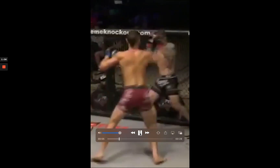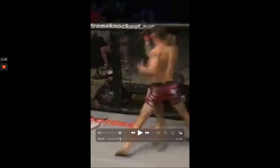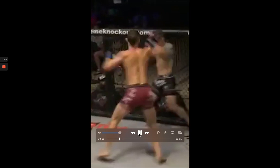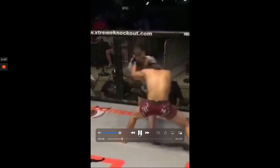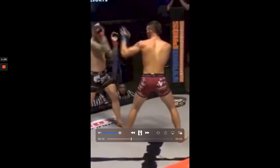And here's what I mean with the wind up — very easily telegraphed. You see this hand? It's almost down in my hip pocket. Even if he wasn't already rocked, very easy for him to see coming. Not able to put him out. Get clenched up and here we get into the finishing sequence.